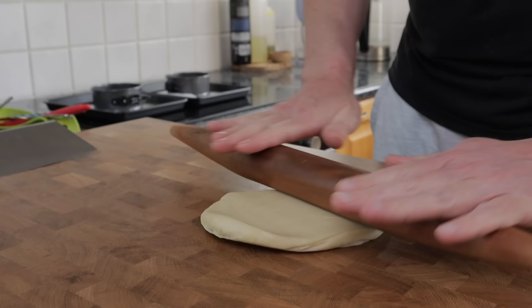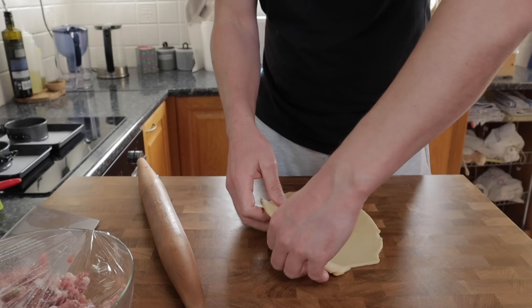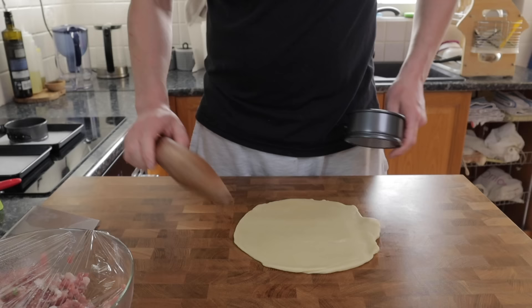When I'm working with pastry or bread dough I really try hard not to add any additional flour unless it's absolutely necessary, but if you find it easier then please go ahead and give the worktop a little dusting of flour before rolling out.